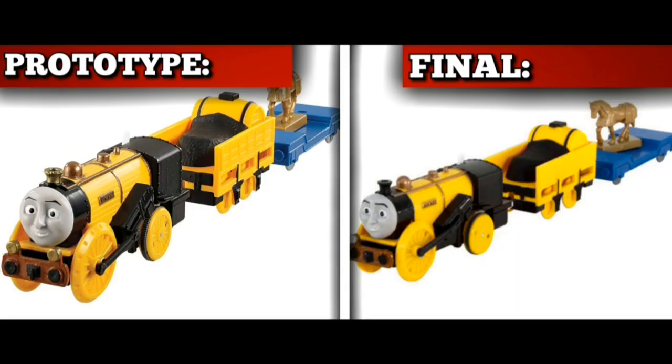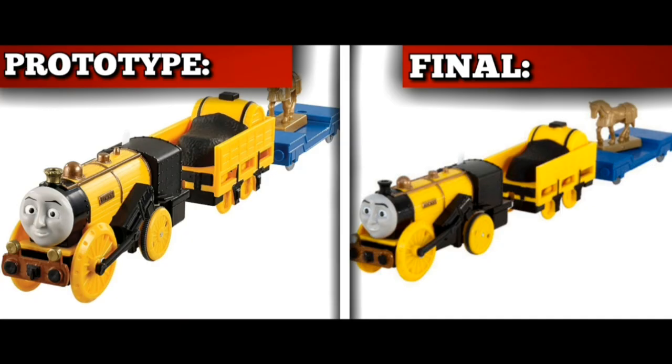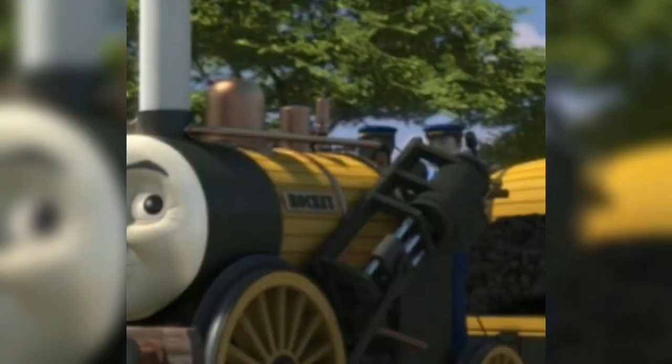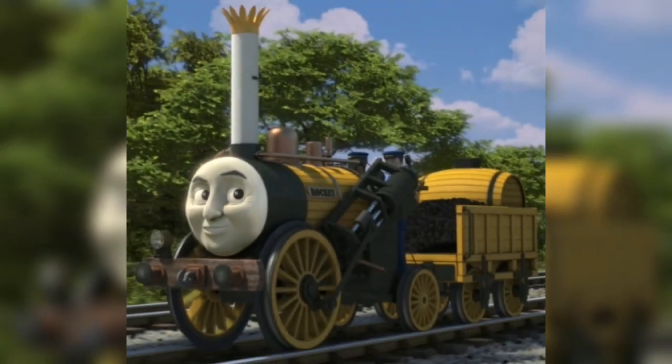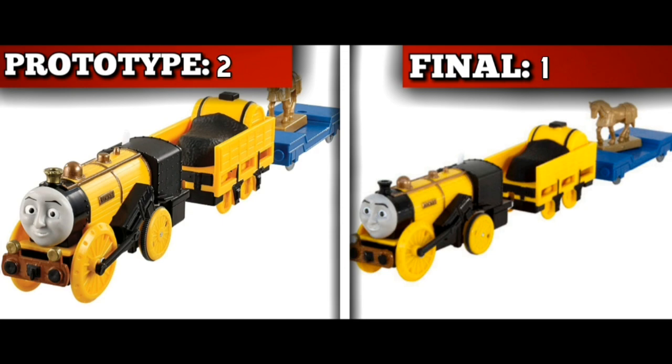Both are kind of accurate, as Steven only had a black funnel for a very short period in the film, and a gold funnel is somewhat more correct to the white and gold one he currently wears in the show. The one thing that solidifies the final model is that he only ever had one lamp — he never had two. But I'm a sucker for gold things, so the prototype wins this round.